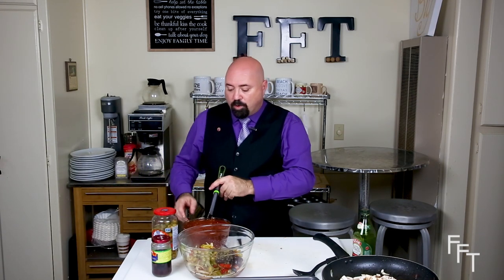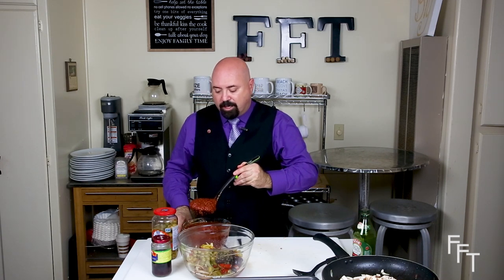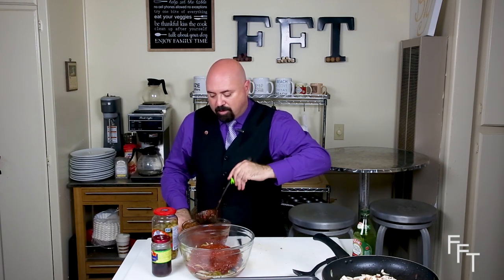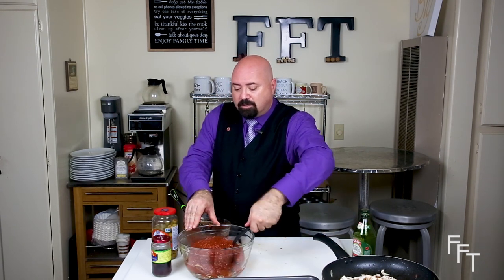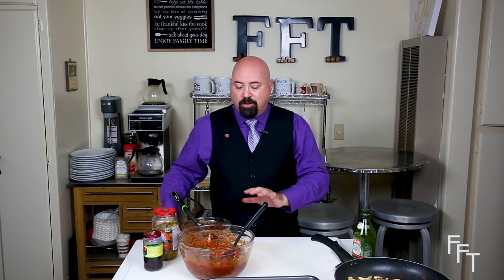Then we're going to add about three big ladles of red sauce — our plain San Marzano tomato sauce from the episode 'My Heart is Red.' It has so many different uses and this is just one of them. Now we're going to mix everything so it's evenly combined. After we've added all the ingredients except for the garlic and mushrooms, we're going to add those right in.